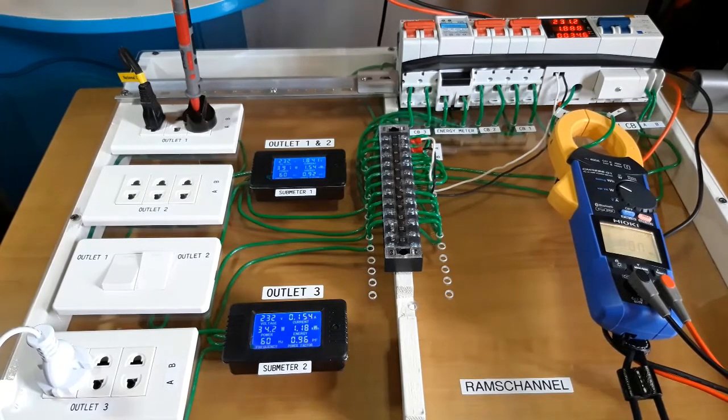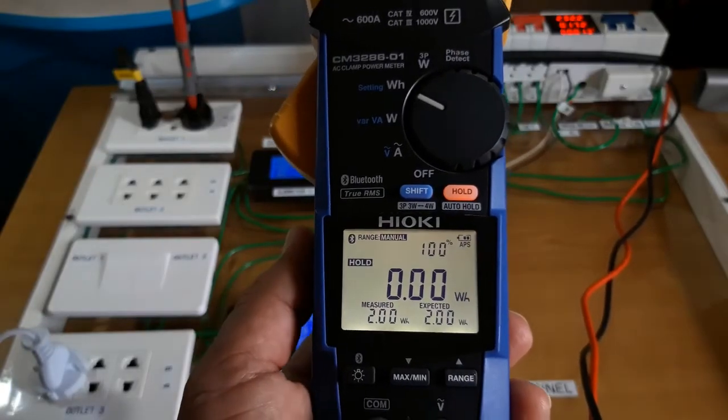That's it, guys. I hope this short demonstration was able to show you the energy comparison function and the detection of energy or electricity theft. Thank you for watching and stay safe.